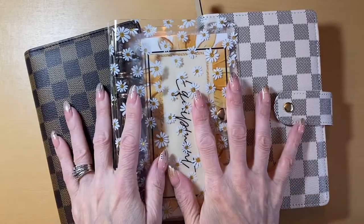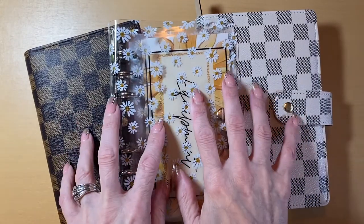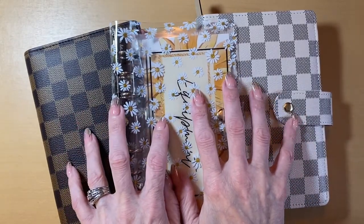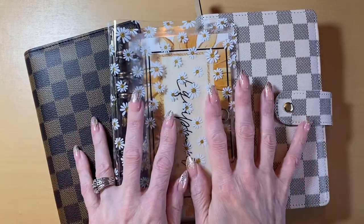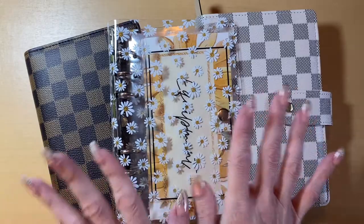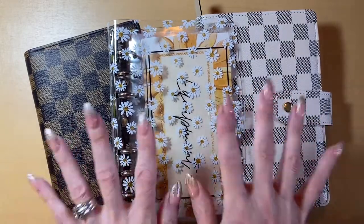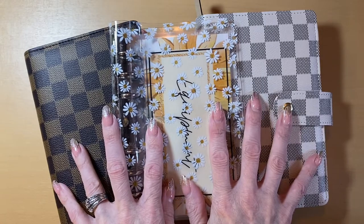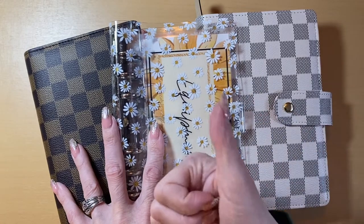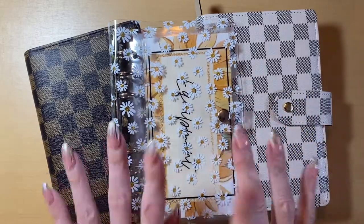All of my binders are now updated. I am so excited that this finally happened — I was waiting to do it for a very long time. I absolutely love it. Now going forward you will be able to see my cash stuffings from these binders. Thank you so much for watching. Make sure you give this video a like and leave me a comment down below.